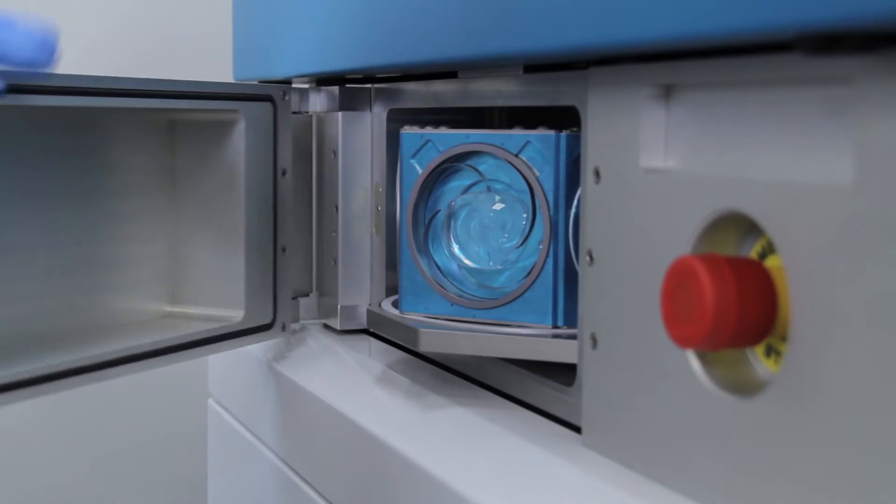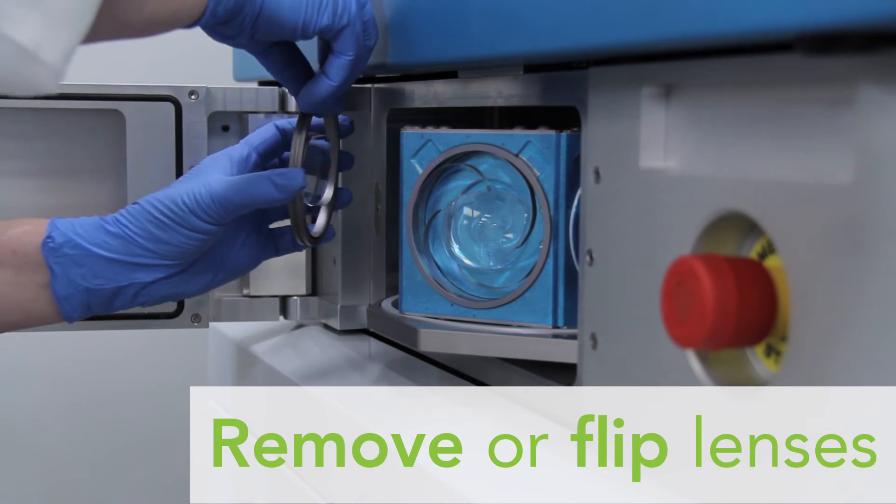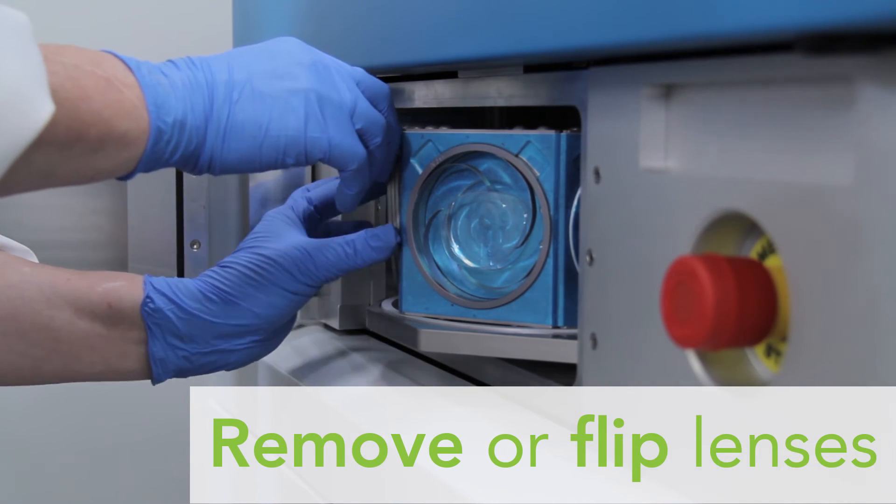Choose the appropriate recipe and press start. When the cycle is complete, the screen will indicate to open the door.